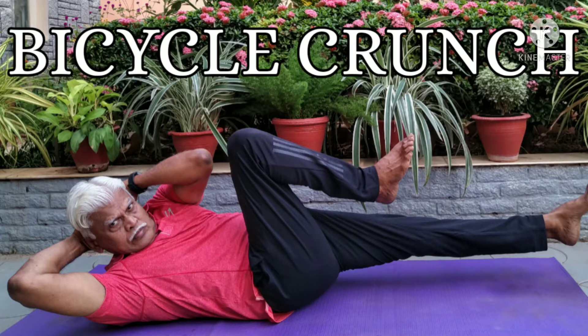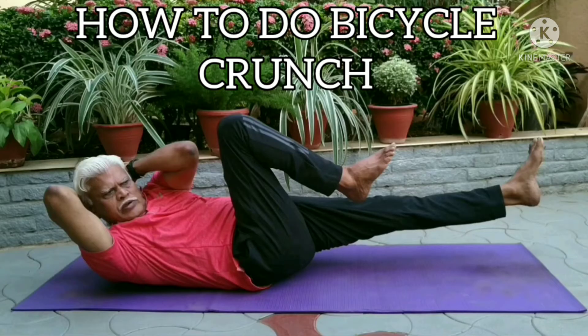Bicycle Crunch is an excellent exercise for strengthening abdominal muscles. In 2001, ACE, the American Council on Exercise, selected the Bicycle Crunch as the number one exercise for strengthening the abdominal muscles that make up the six-pack. Now we will see a step-by-step video on how to perform the Bicycle Crunch.